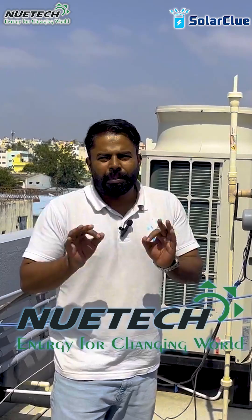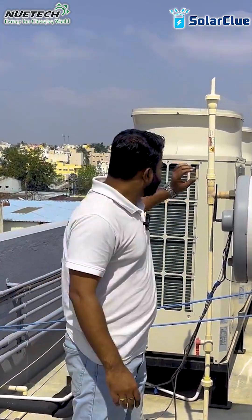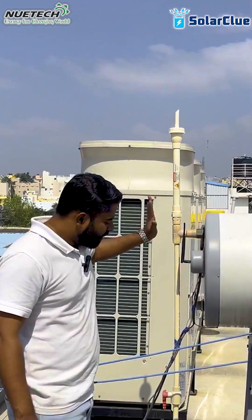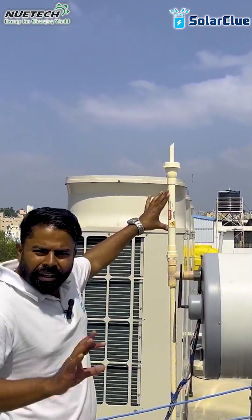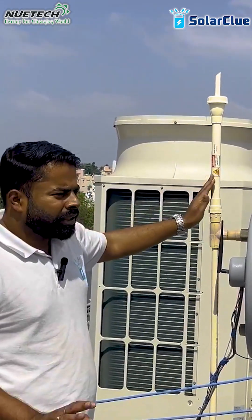The air vent issue was one of the biggest issues — because of it, a lot of people had problems with their tanks, which started leaking within the warranty period. To resolve this, U-Tech company is providing a very innovative solution: a patented air vent. You can see this is the patented air vent — this is the innovation they have done.